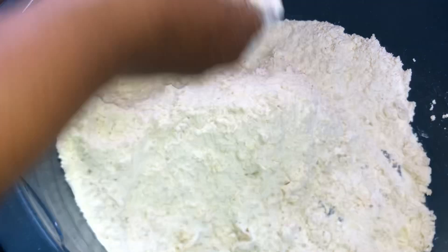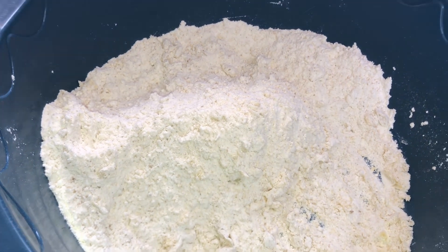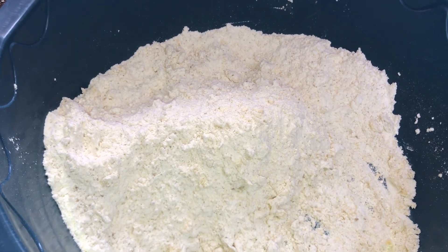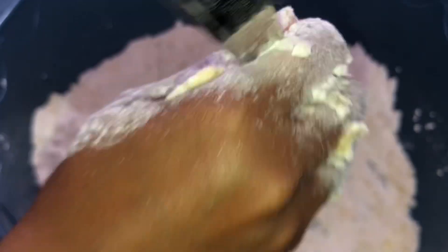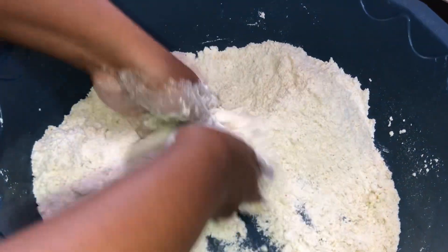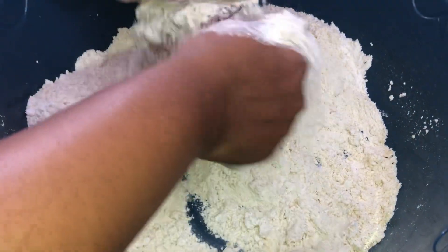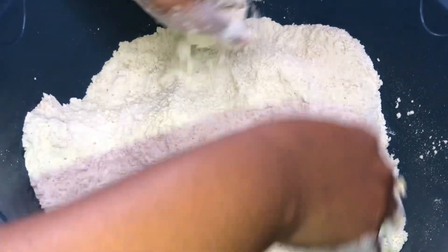Now for our next ingredient, we are going to add the cardamom — just the right amount for a nice taste. The cardamom is what gives mandazi that beautiful, fragrant aroma.